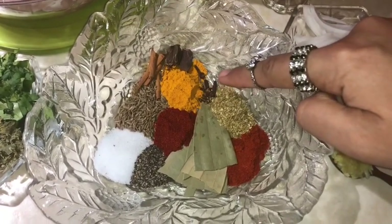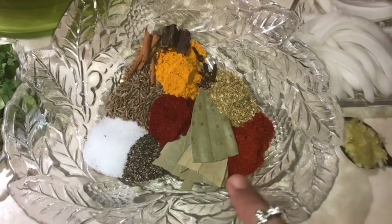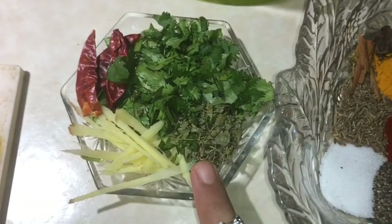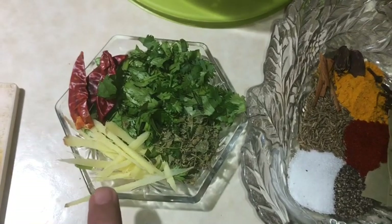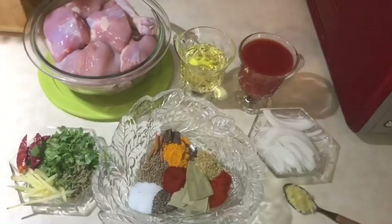4 cloves of garlic, 2 black cardamom, 2 curry leaves — I have cut them in half. This is cinnamon; we will use a lot of cinnamon. Lastly, we will use these ingredients: coriander, dry red chili, ginger, and methi — fenugreek leaves.